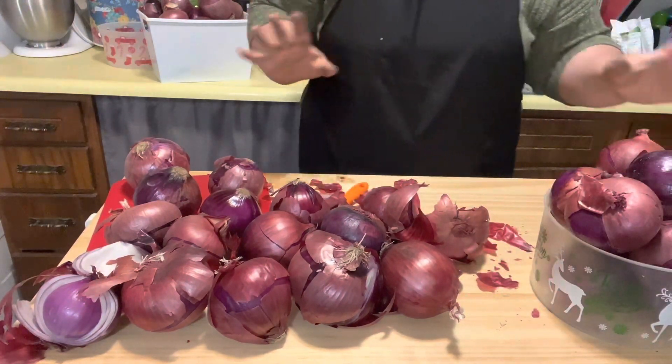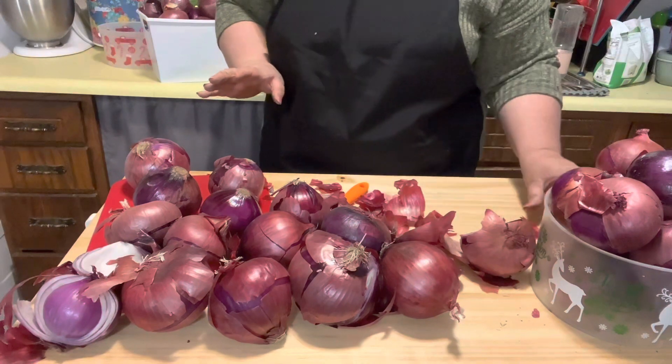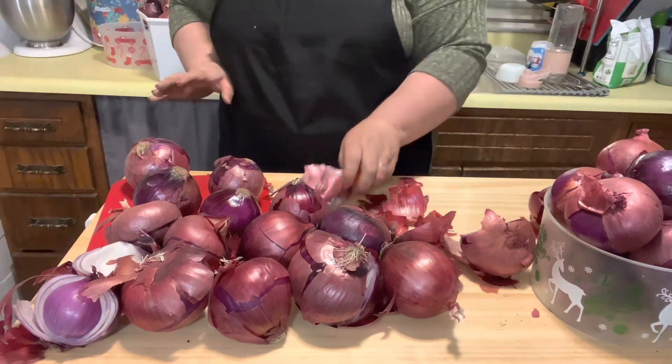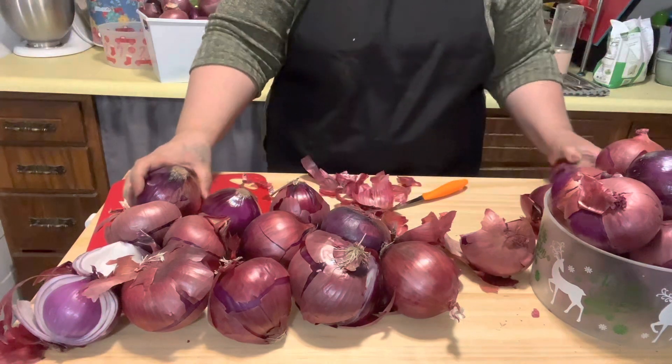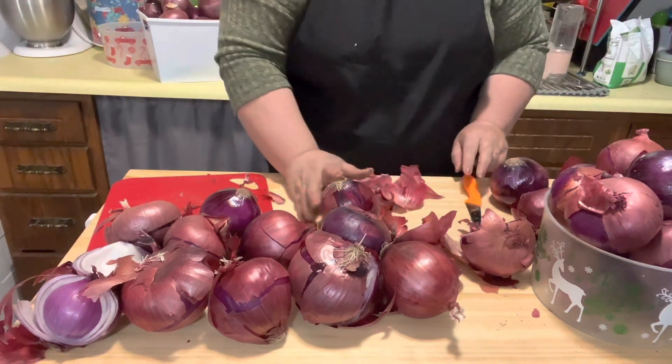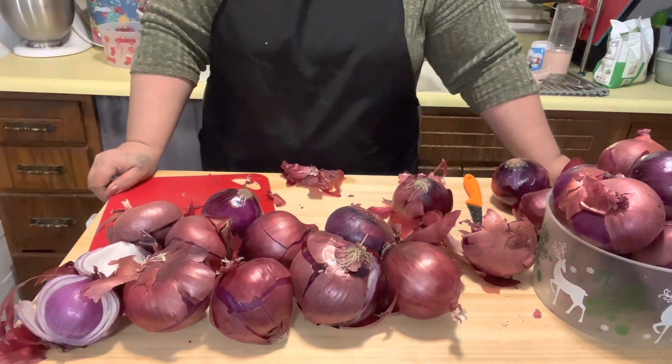This is a couple-days process — I'm not going to be cutting all of this today because I've been doing yard work all morning, cleaning off my patio. I still have so many onions to go through.